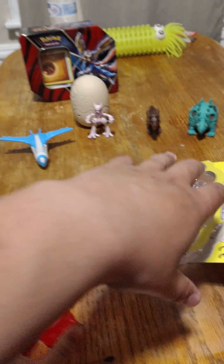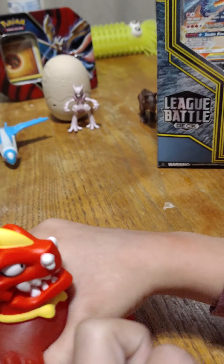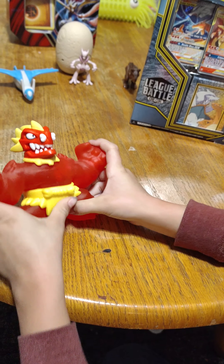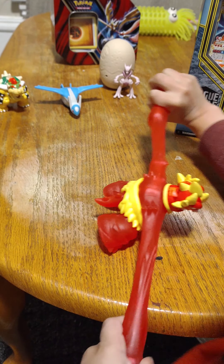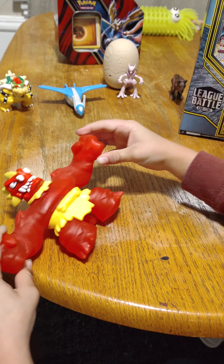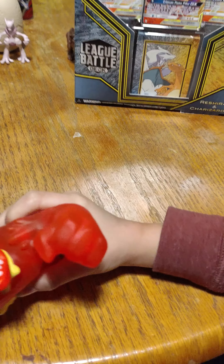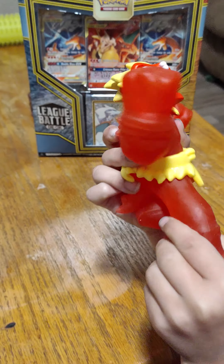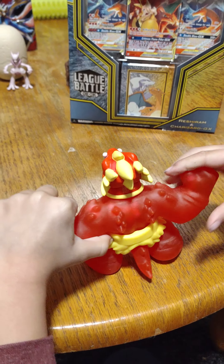Oh no — we'll pick that up after. All right, so we got the Blazagon, which is pretty sweet. Let's see how easy it is to stretch his arms. It's a little bit hard — maybe you just gotta break it in. His mouth moves too, so it has that snap action, and he has a little tail that kind of moves which is pretty sweet.